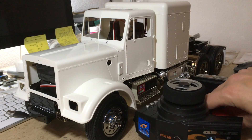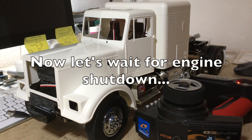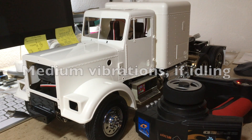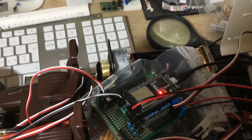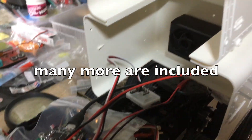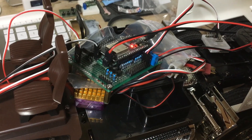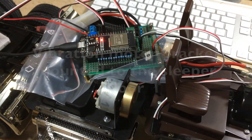Now let's test it in the King Hauler. It's still a mess inside. It's still tight.